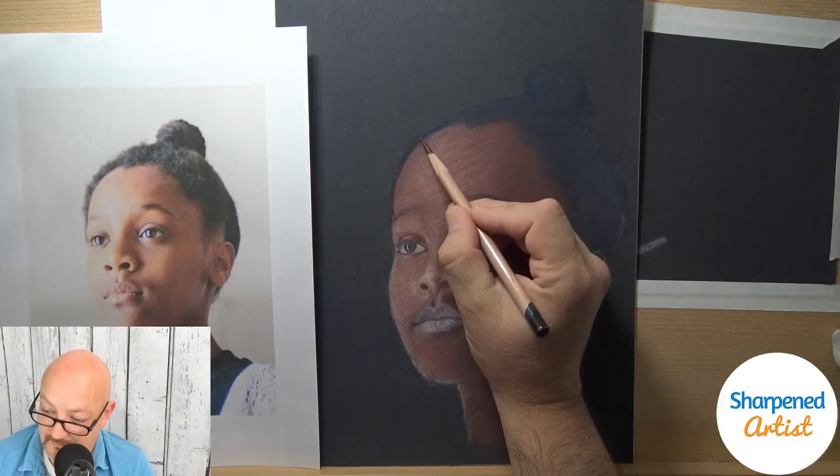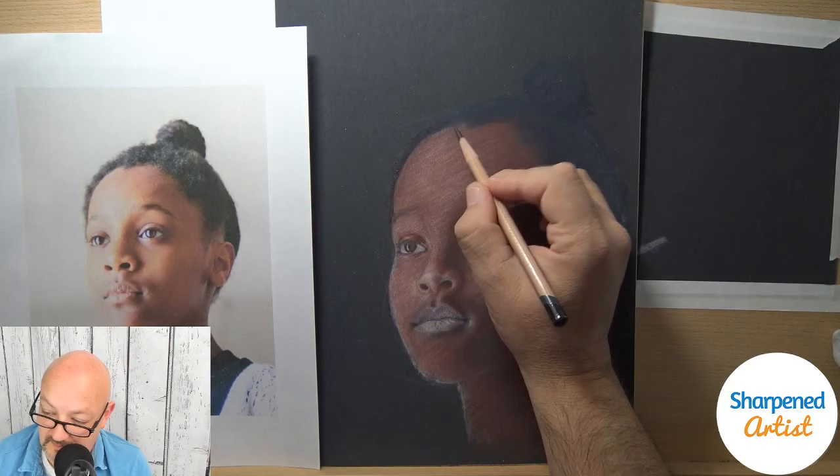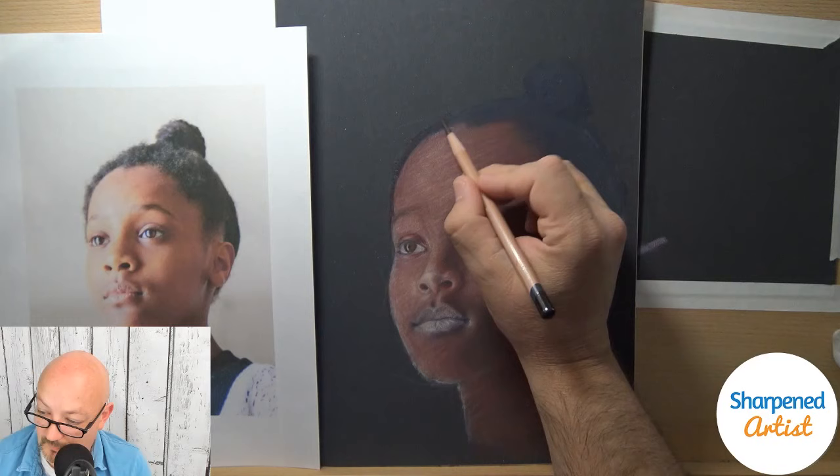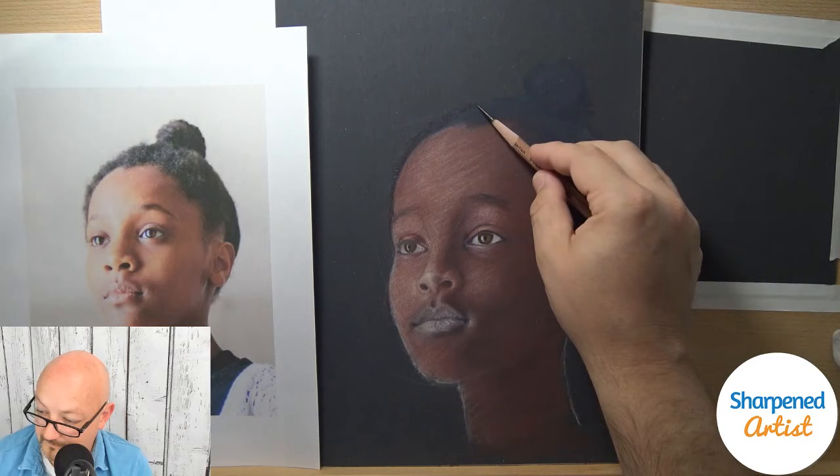I'm trying to figure out what I want to do for this background. One of the nice things about powder blender is that as I'm building up layers, I don't have to worry about the exact color I'm putting down. With OMS, I have to figure that out a little bit more.